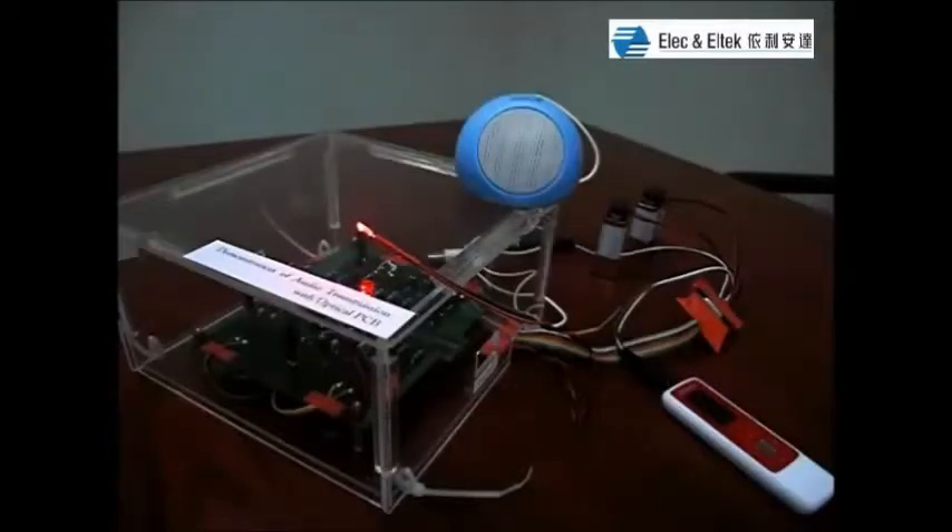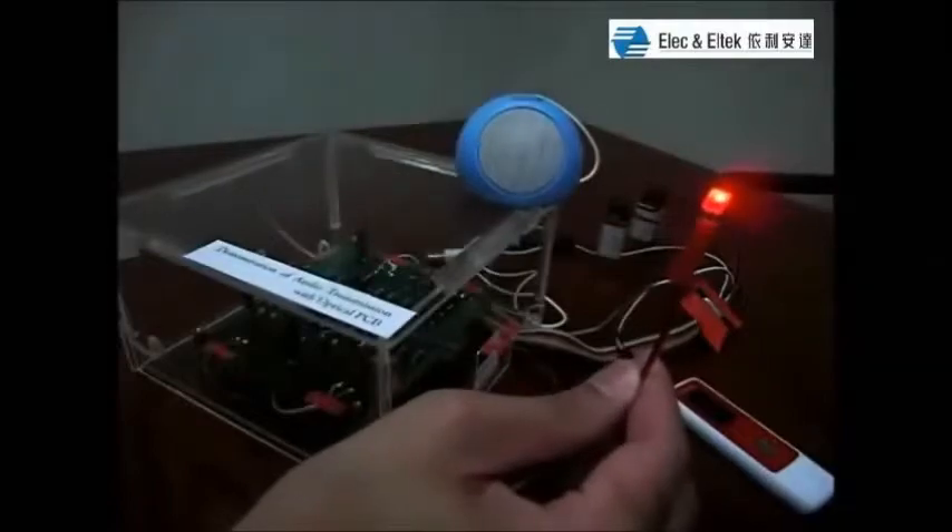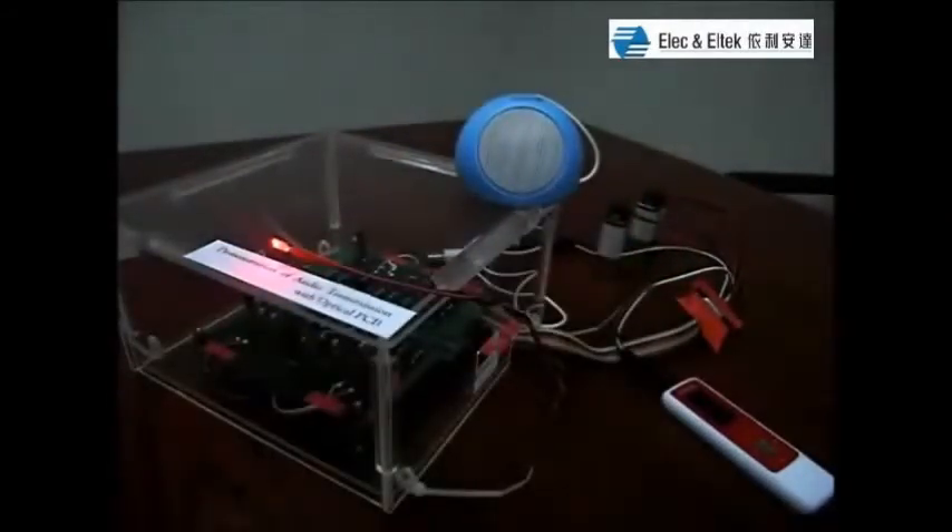The source of optical transmission is through this red light source. One point I should mention is that we have fabricated a 45-degree facet on the optical waveguide so that the light can be coupled to the waveguide vertically.